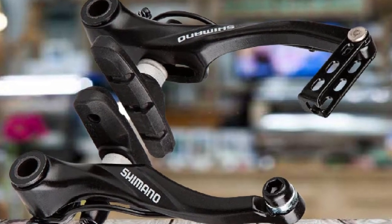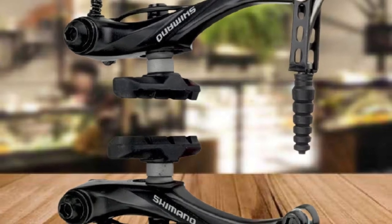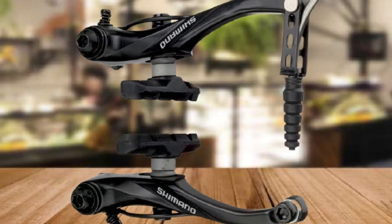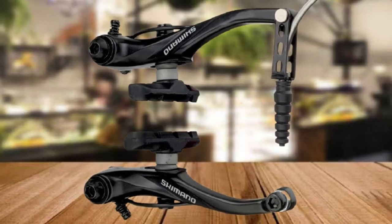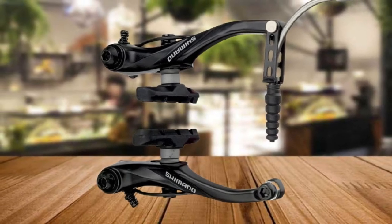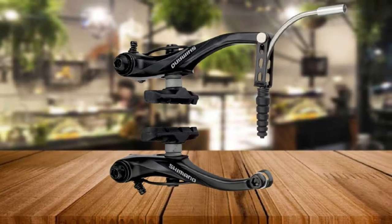This mountain bike brake is reasonably priced and has good stopping power. It's simple to install, even by self-confessed amateurs, and the brake shoes are easy to position and tighten, and they don't squeal. One online user does mention that you need a hex nut to adjust the brake pads, which is not included. If it's a quality V Brake you're after, you can't go far wrong with this one.